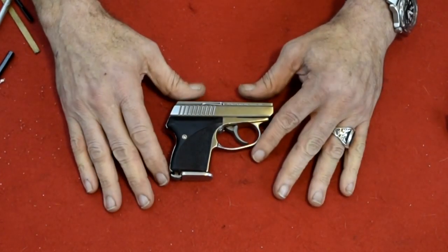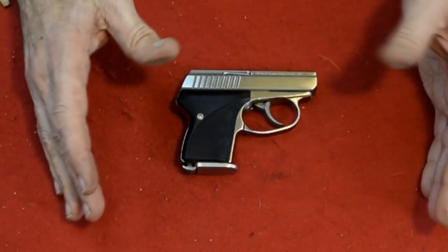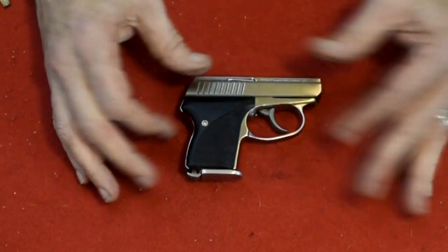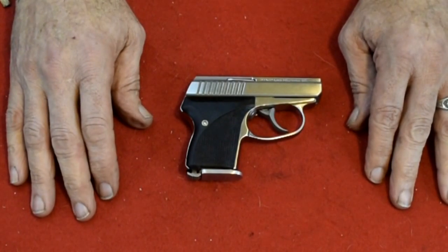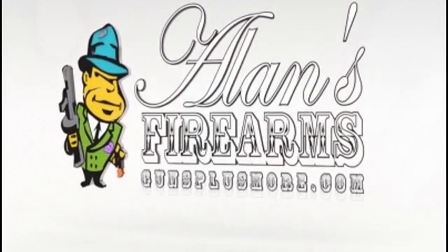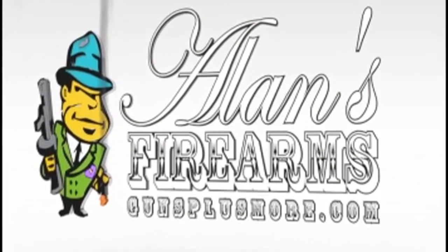Please like and subscribe, and join me next time for another adventure in firearms. Thank you. This is Alan with Alan's Firearms and Guns Plus More.